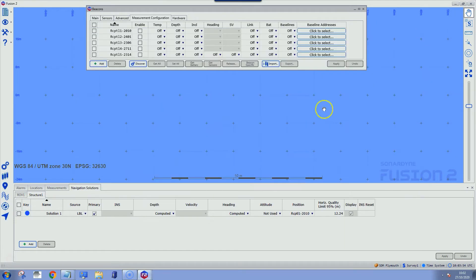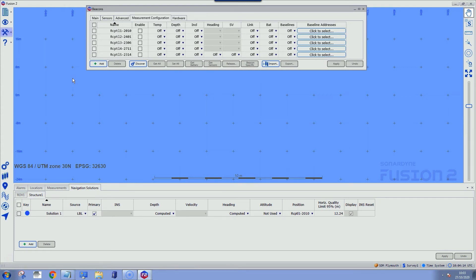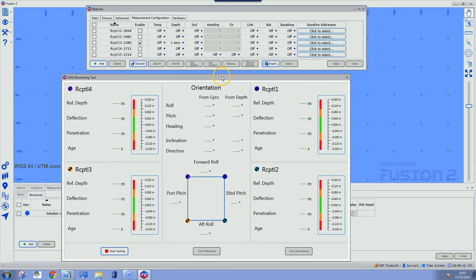The main control is in our Tools menu under the SDM option. The SDM option is an upgrade to Fusion 2 and customers can rent that option from us on a daily basis depending on the duration of the project. Selecting SDM and Structure 1 brings up a very simple UI that displays all the information we need to monitor the structure.